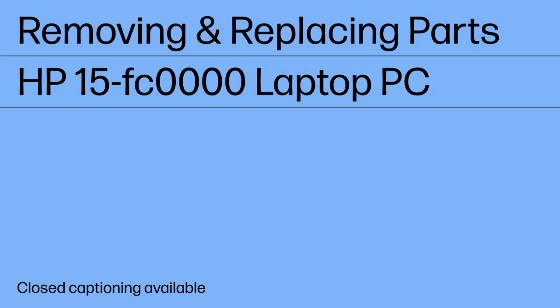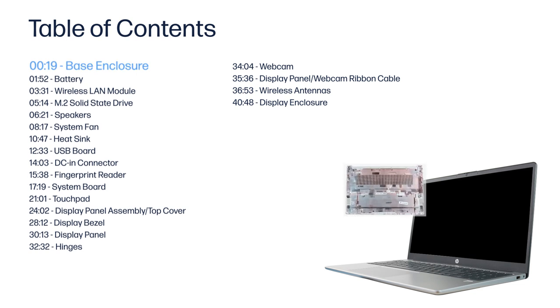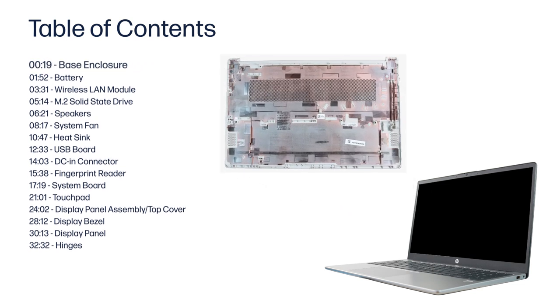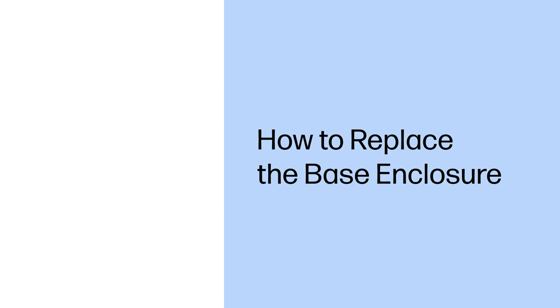Removing and Replacing Parts — HP 15 FC 0000 Laptop PC. How to Replace the Base Enclosure.